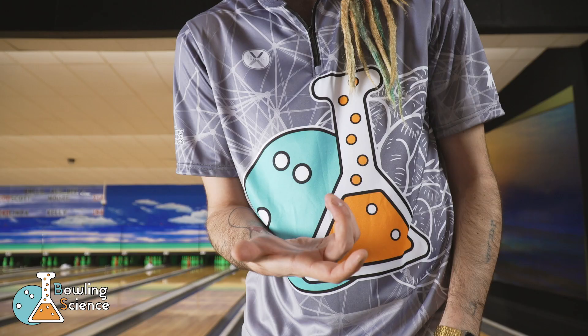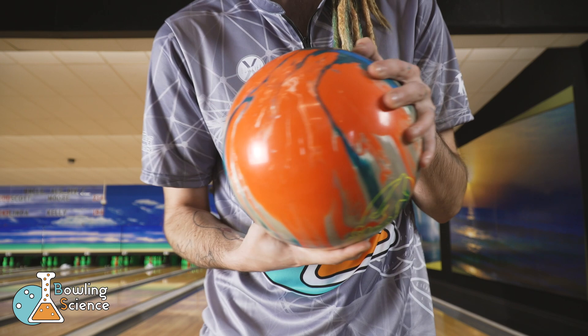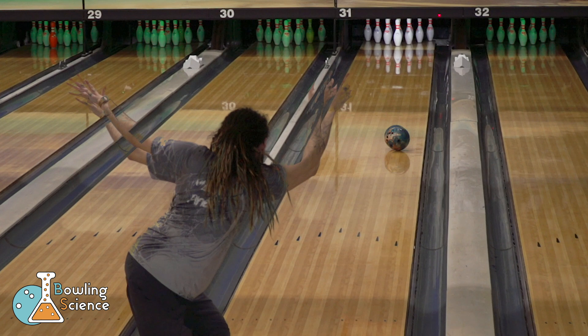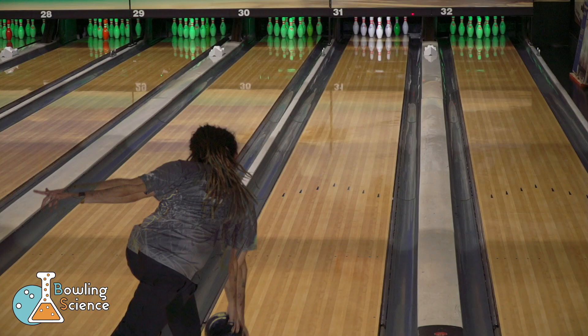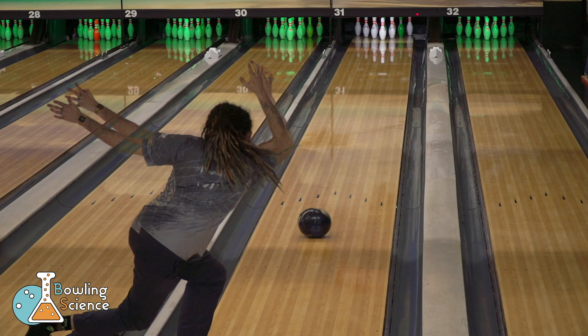The high tilt hand position features my wrist cocked to the left and the thumb extending straight from the forearm. This has the fingers far to the inside of the ball. I only had to move my feet one more board left using this hand position with the lower flaring squash hybrid, but it did extend the length of the break point angularly through the pins. The stronger ball again shows a greater difference between the hand positions. With the higher tilt hand position, I was able to move two and a half boards further left and extend the length of the break point further down the lane.